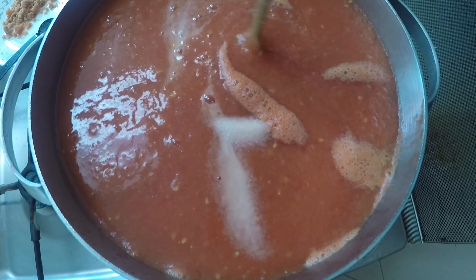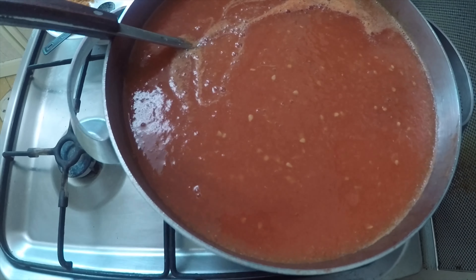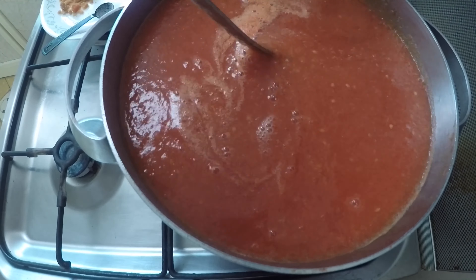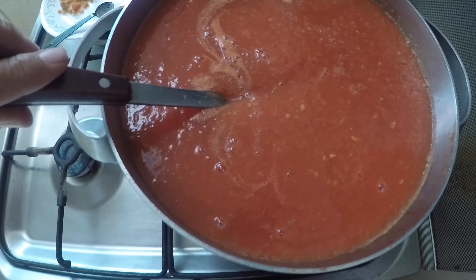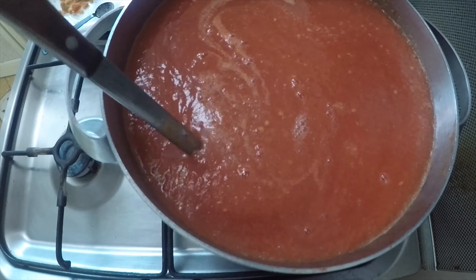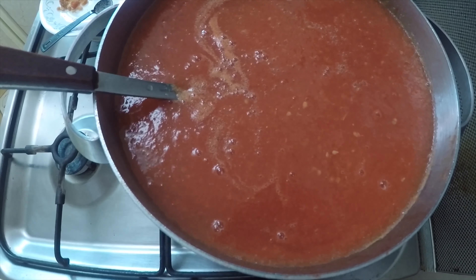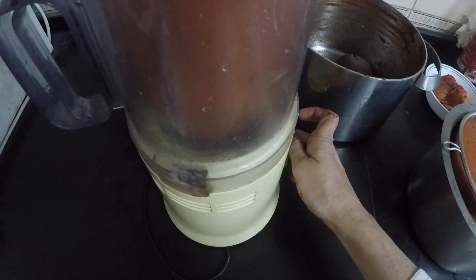Let it cook on a medium-slow flame and stir it occasionally. Now I will remove it from the fire and let it cool for a bit, then blend it into a fine paste.